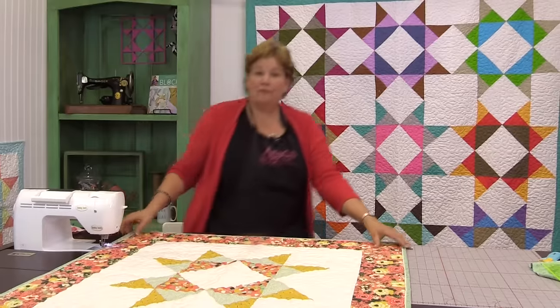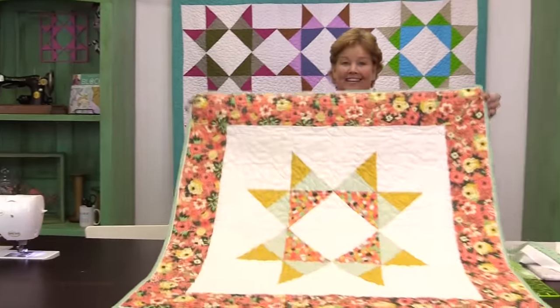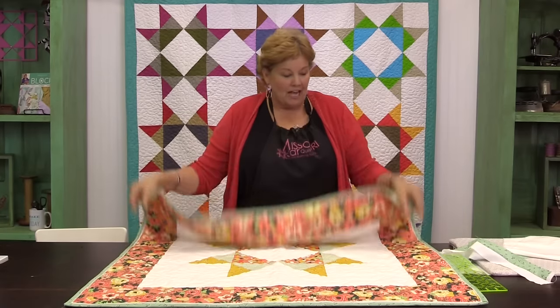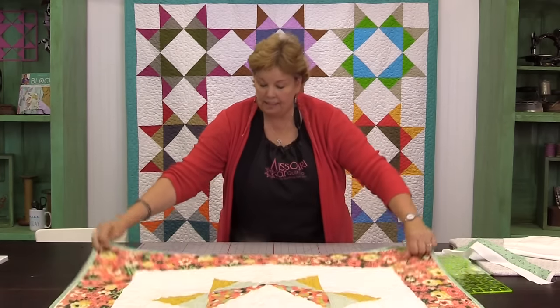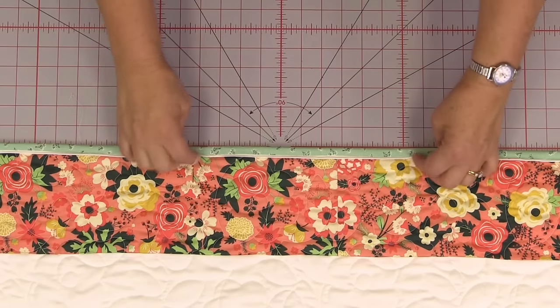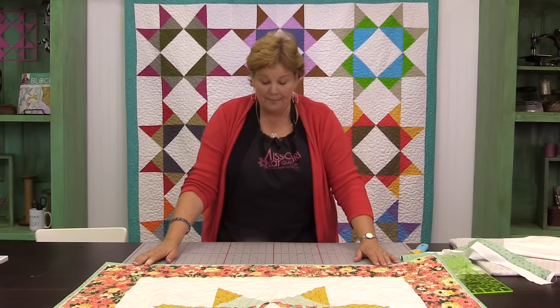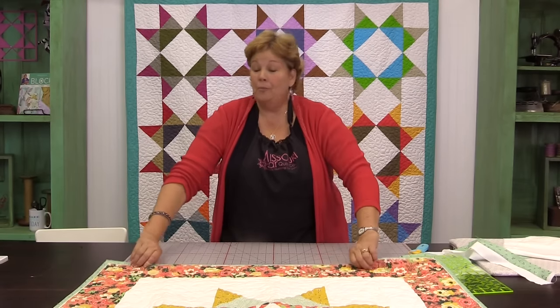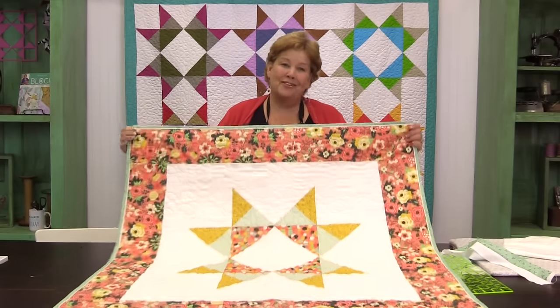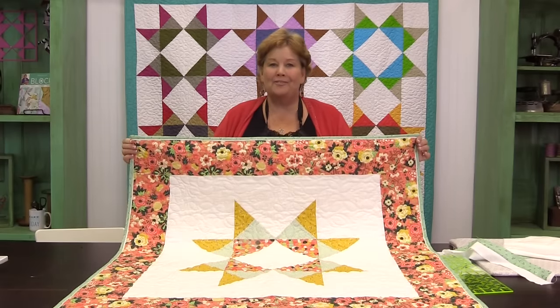We're finished — let's take a look at it. How cute is that? Don't you love the look of that flange? It just makes a little edge there, a little bit of piping. It looks so cute and it was so easy. I hope you'll be able to use this on lots of quilts. We hope you enjoyed this tutorial on the flange binding from the MSQC.